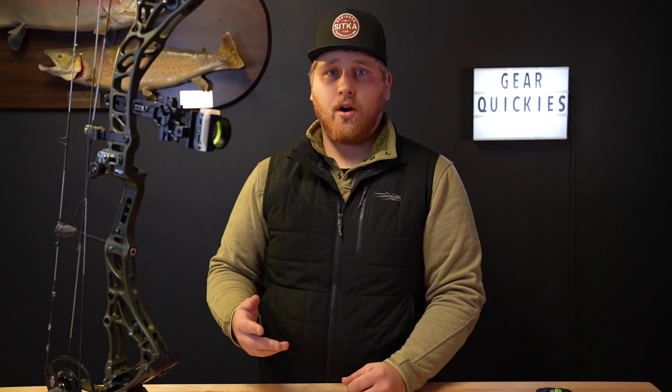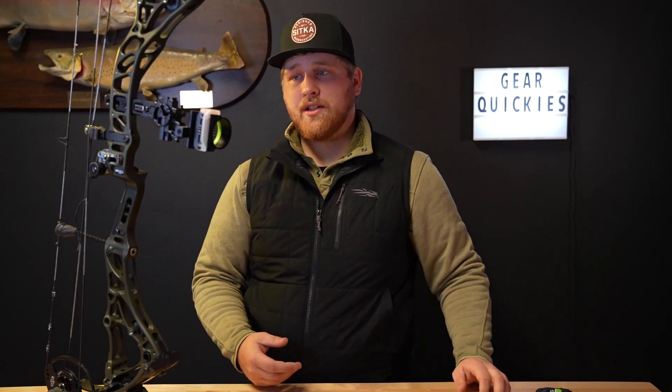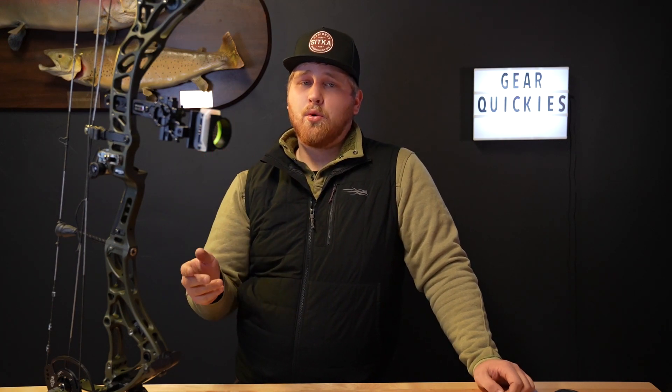Awesome technology — it's what everyone is asking for. Glad they brought it over from the target side of things. They still have the Deadlock shim that moves the cam back and forth with just an allen wrench. This is easily the most tunable bow on the market — easiest to tune. You pretty much don't need a bow press other than to put your peep sight in; everything else you just mount it, tune it, and you're ready to go.